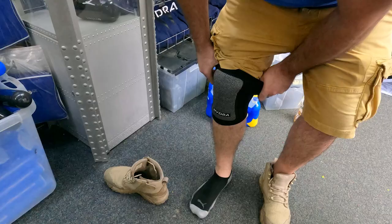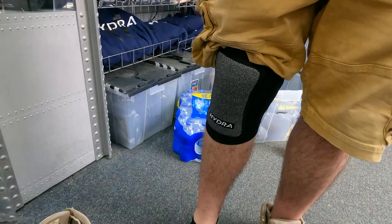Super comfortable, actually. I mean, you're not restricted. You can do your full knee movements. These are nice. These are really nice.